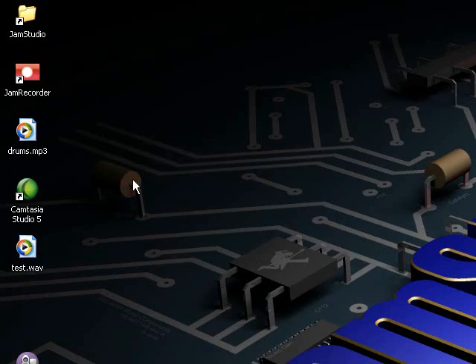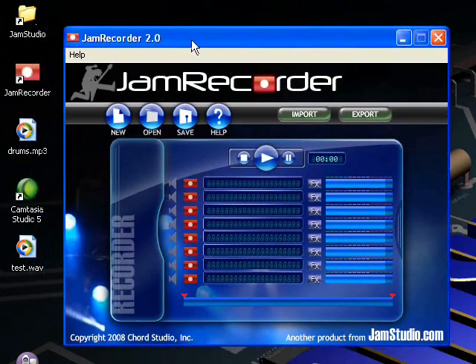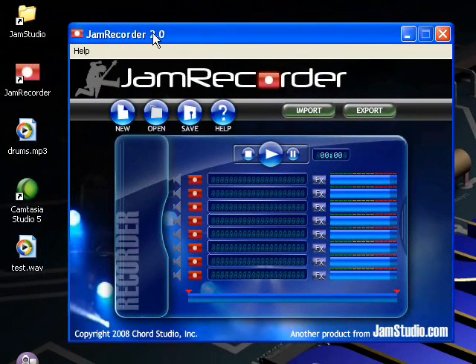Yes, there is a new Jam Recorder out now — Jam Recorder 2.0. I have several videos out that will teach you how to download and use Jam Recorder, so in this video I'm going to show you what's new in version 2.0. If your Jam Recorder doesn't have 2.0 at the top, go to jamrecorder.com to get your new version.